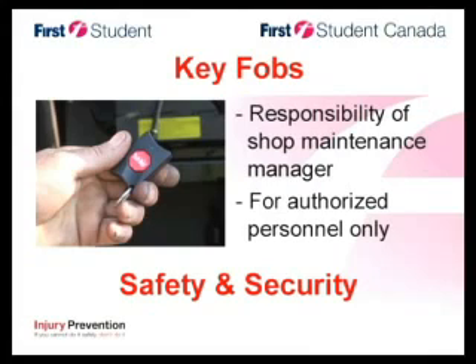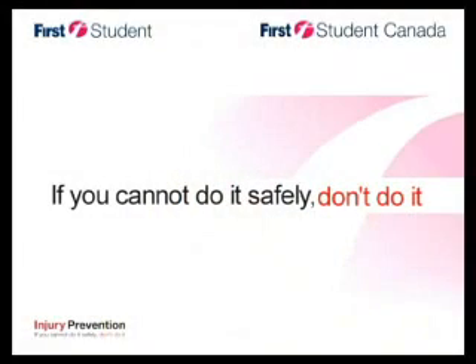Key fobs are the responsibility of your shop's maintenance manager. Since for security and safety we must keep key fobs out of the hands of unauthorized personnel, we track every key fob and they must all be accounted for at all times. That's it for Child Checkmate and Theft Mate maintenance. And remember: if you cannot do it safely, don't do it.